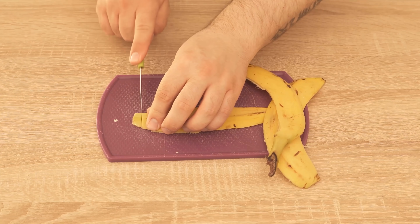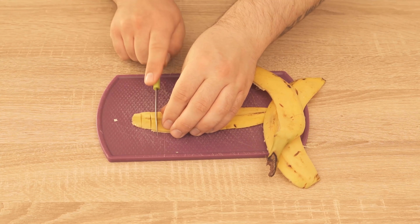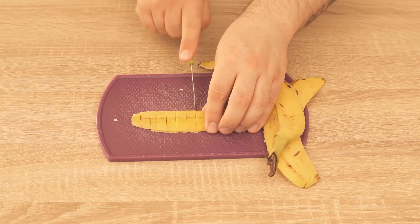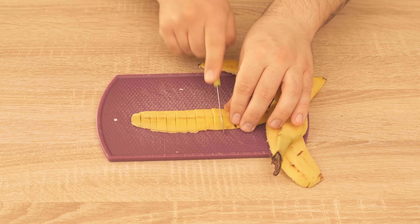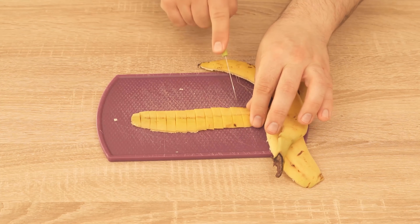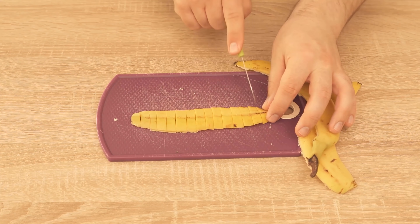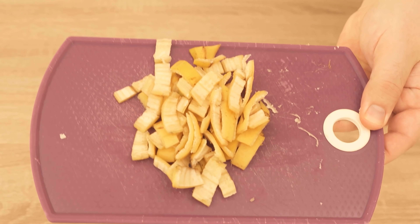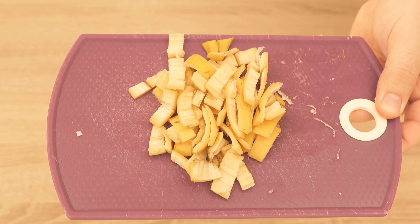For this you first need to prepare the banana peel a little, because we cannot bury them in the hole as they are now. Just cut them into small pieces, as you can see here. This way you can also store them for a few days to collect more banana peels, or you can use them directly and simply use them as organic fertilizer.